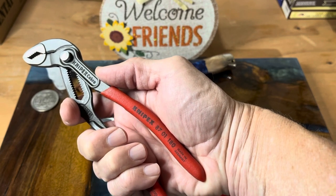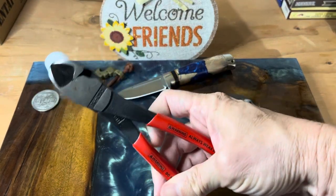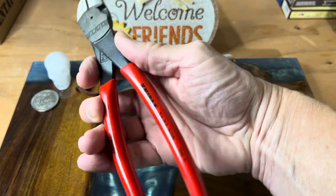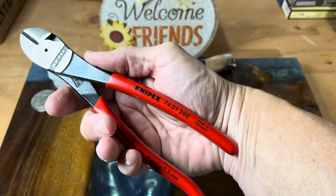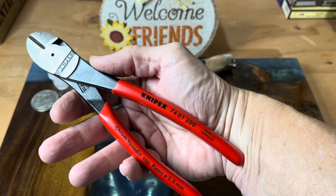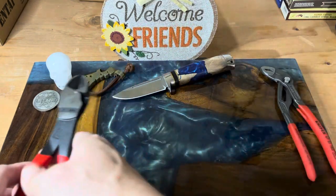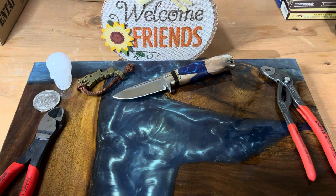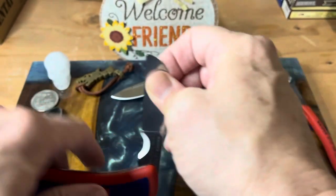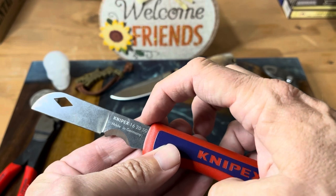I prefer this to a lot of other adjustable wrenches I've had. The model number is 8701180. I also had a pair of their diagonal cutters, which are very handy and I like them also. Here is the number on that one if you are looking for a pair of good diagonal cutters — these will definitely do the job. But today we're talking about their electrician's knife, and this is a European electrician's knife. So this is different. Here are your numbers: the 162050.